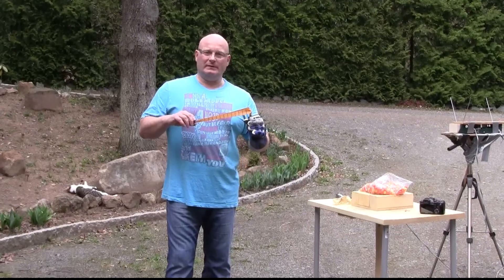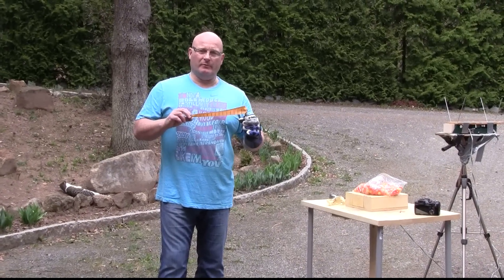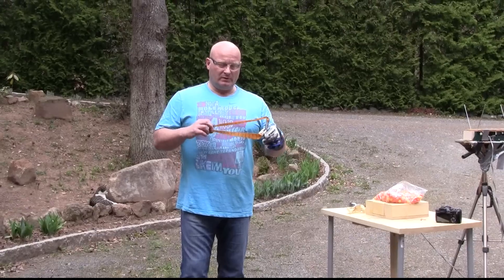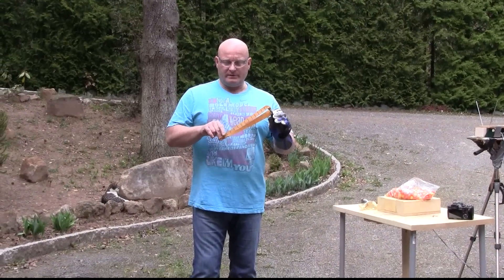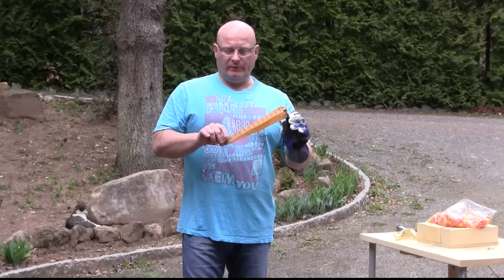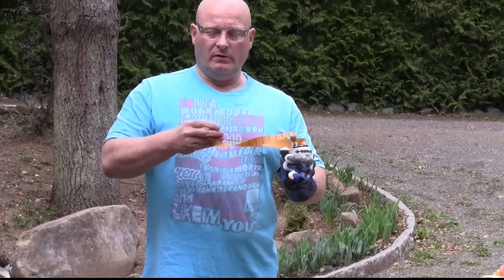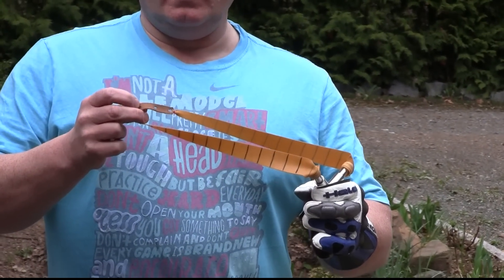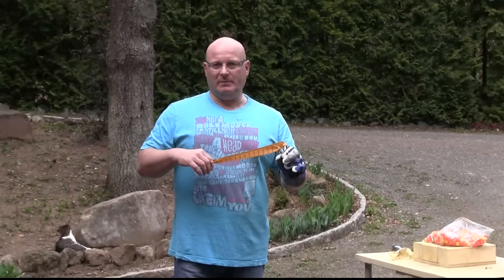We have to realize that the rubber must be exactly right for the weight of the projectile, in this case the paintball. We use very thin rubber but it's extremely tapered — very thin at the pouch side, and the pouch itself is very, very small. That's the key to high speed.